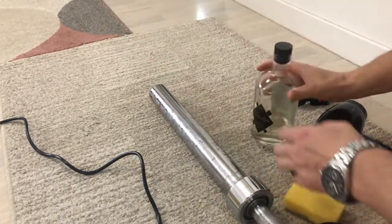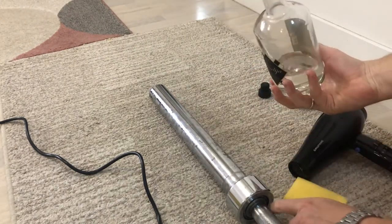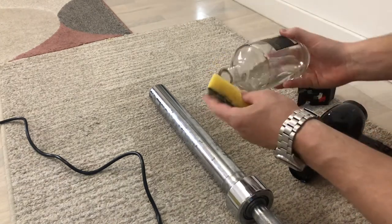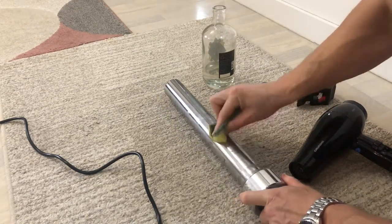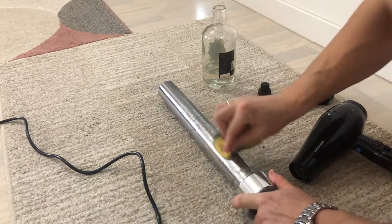Here we have some medical alcohol and we are going to use it on this bar. Pour the alcohol on the abrasive sponge and put it to work on the barbell. As you can see, at first the glue is coming off pretty easy. Use the abrasive part of the sponge to remove the glue.